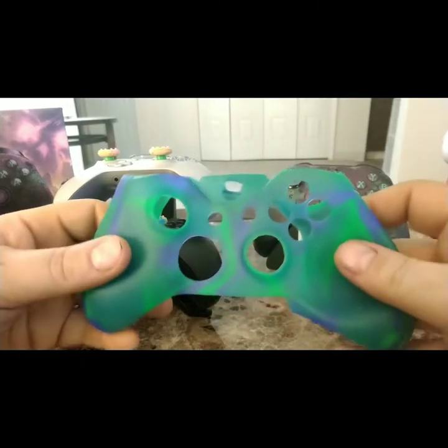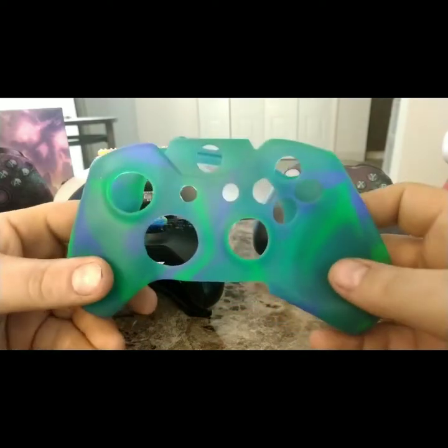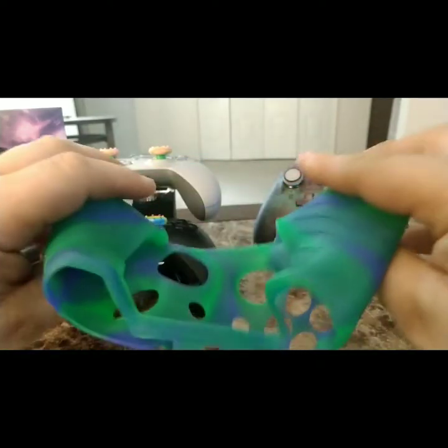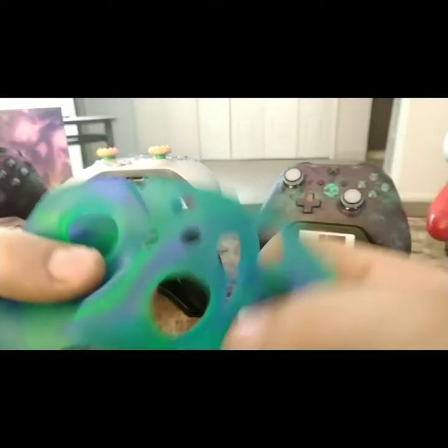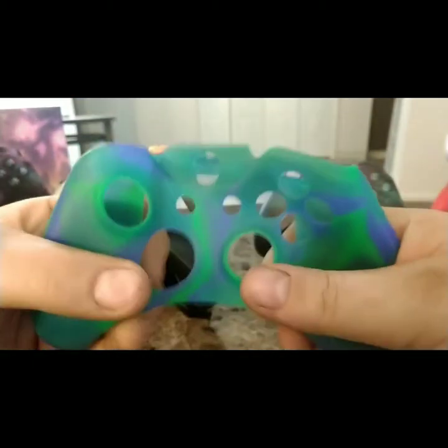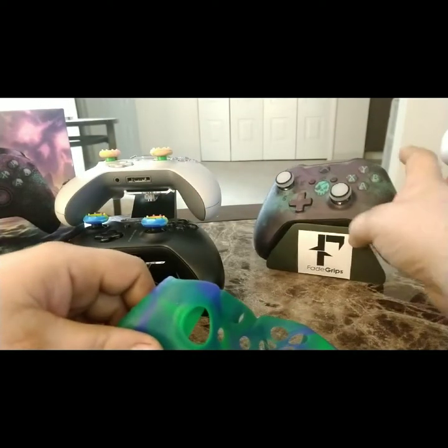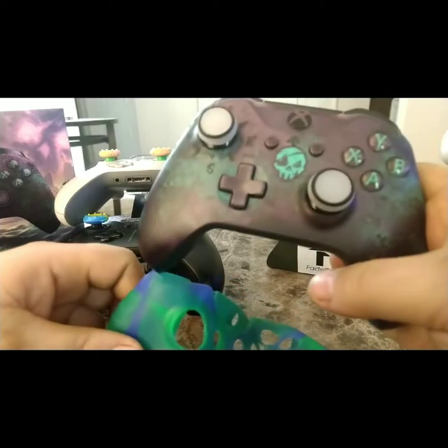This is the full cover skin from Fade Grips. You can buy these covers — they have pretty good grip on them. If you have a controller and don't want to get it messed up, you can slip this over it and it gets a pretty tight fit.